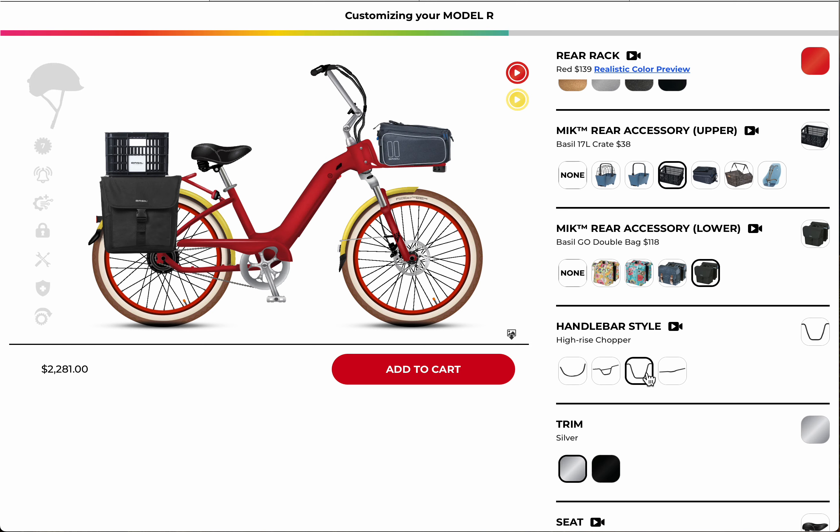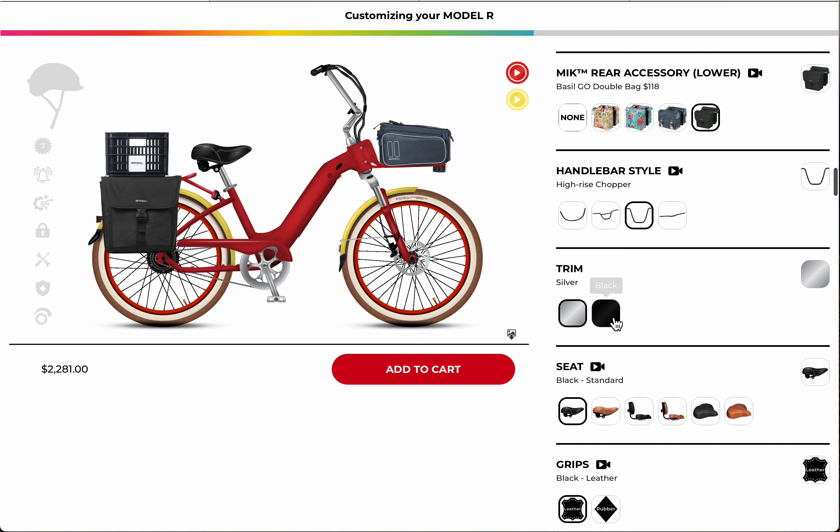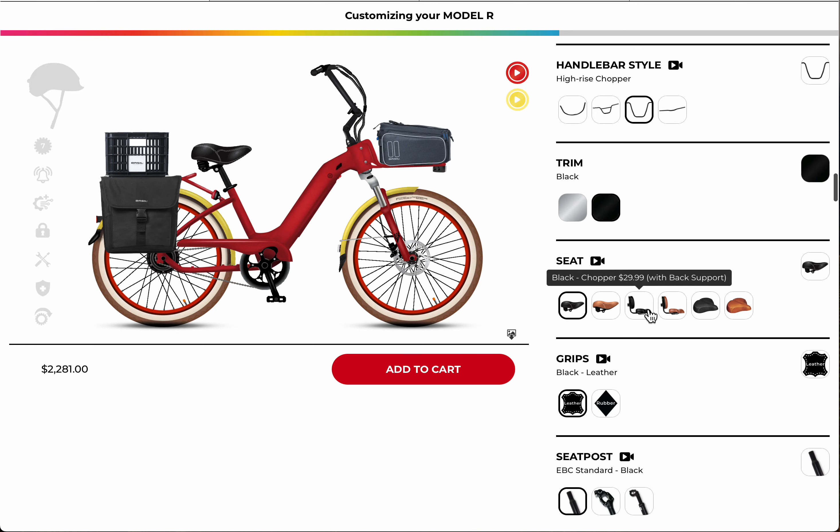Being a bit taller I like the chopper seat. I like the black trim. Being about 6 foot 4, I really like the chopper seat — I lean back on it and go cruising around. The jumbo seat is also good for me because I'm a heavier guy, but the typical standard seats are nice and big and comfortable too.